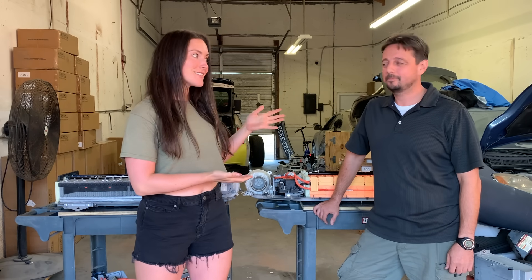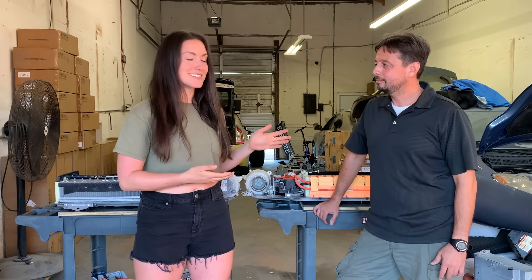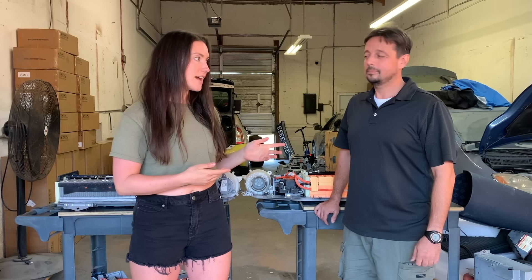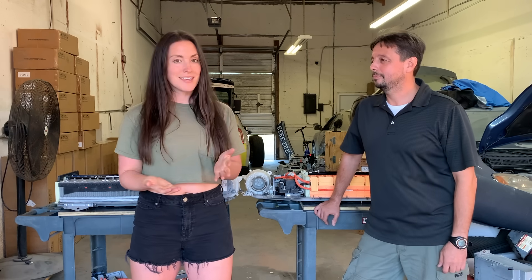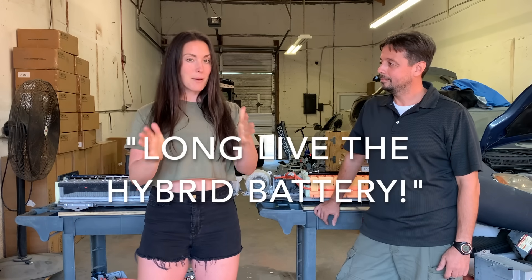What's up, everybody? I'm Nikki Delventhal, and I'm here with Alex from Exclusively Hybrid. I just met him because, if you saw my video in Florida, my car had a pretty big malfunction with the combo meter, and luckily I met these guys. They were so knowledgeable and did so well that I asked them if they would help us out by making a video with me. We went over Gen 2 and Gen 3 common issues, but we're also going to go over the battery because Alex is the battery expert.